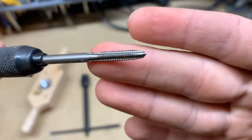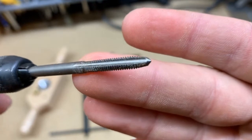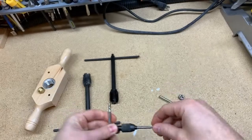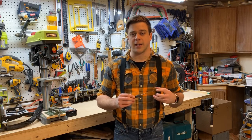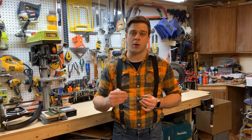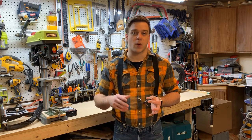Notice that the tap will taper from a smaller diameter up to the full size of the threads — it doesn't just start off trying to cut the threads at their full size. It works its way up to full size after spinning around and around, gradually increasing the size of the thread until it reaches its full size. That way it can bite out smaller pieces of material with each pass instead of trying to do all of it at once.